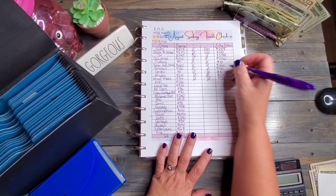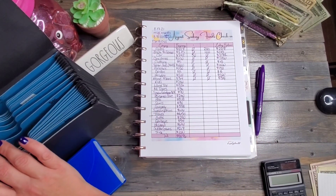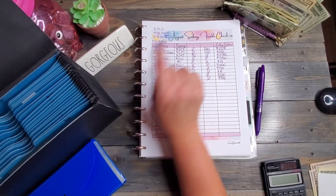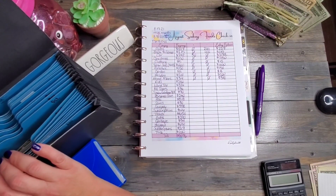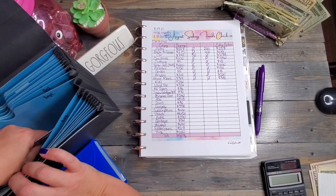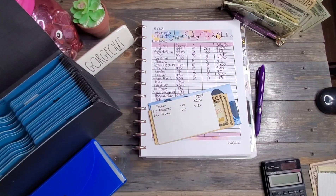Just so you guys know, if you are a new subscriber, this is one of my printables that you can get. Super easy — I love it. This is the August print right here; September has a different print. And we've got kids — there are two things inside the kids envelope.